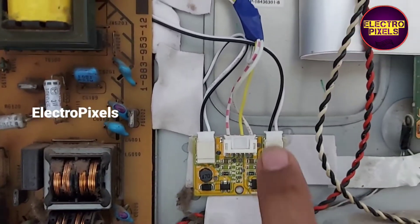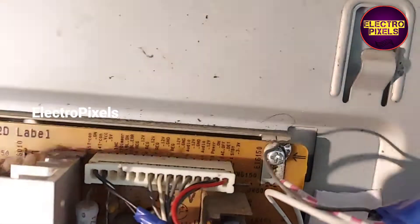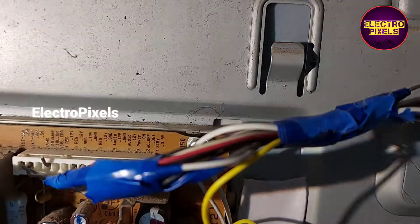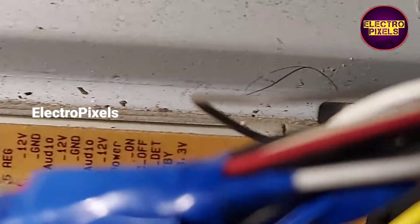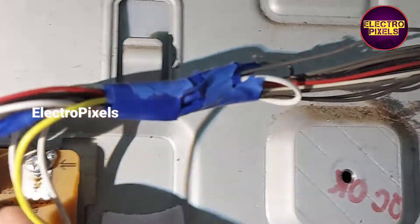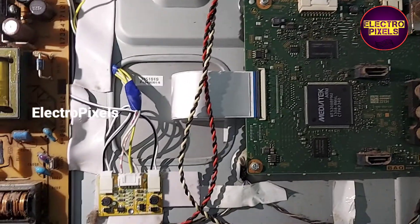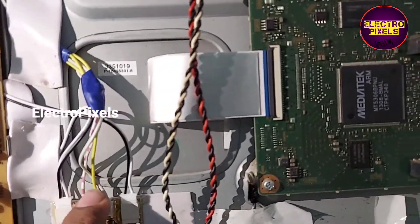In the previous video we converted this 22-inch LCD TV into an LED TV by replacing the CFL tubes with LED backlights. Here we installed an LED inverter board to avoid backlight protection — we grounded the 10th pin, which is the backlight error pin. Then we connected the 12-volt VCC and BL-ON signal to this inverter board.